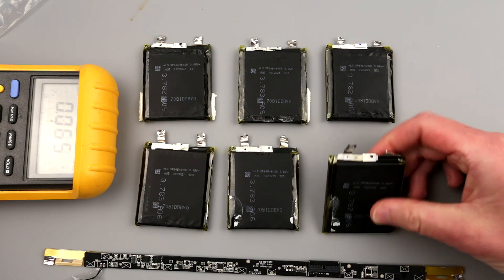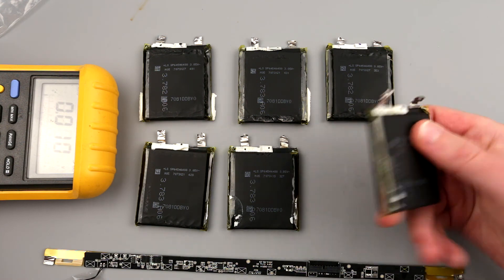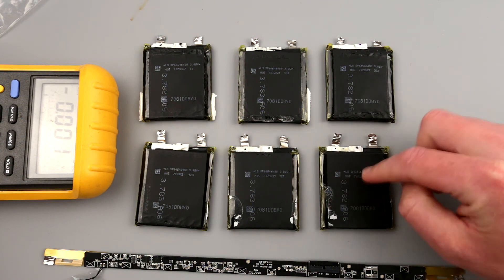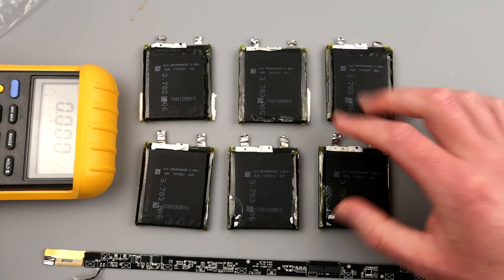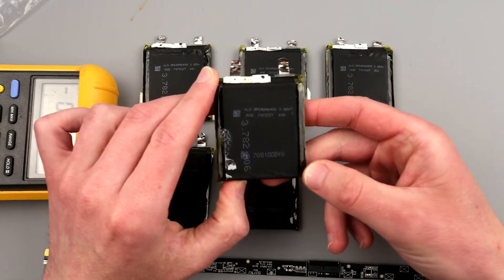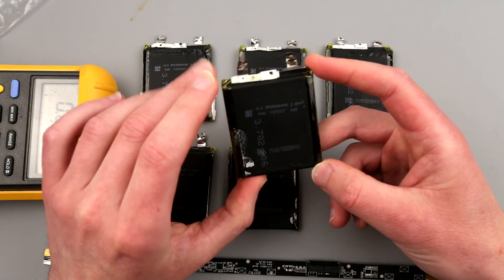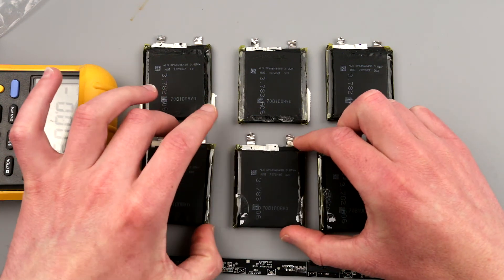Those two are not so good — this one may be useful for some projects, and this one is completely gonski. I might do an autopsy on the dead one just for giggles, since it has zero volts and presumably has internal damage. It would be really nice to know who manufactures these batteries, because my Googling did not yield any proper search results. I'll show a close-up photo of this battery — maybe someone can give me some insight into who makes them.